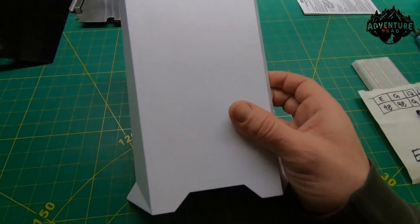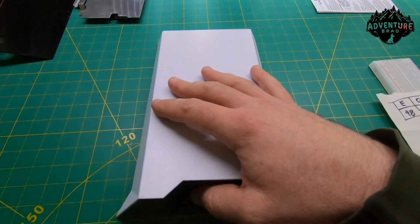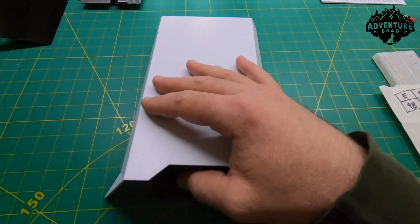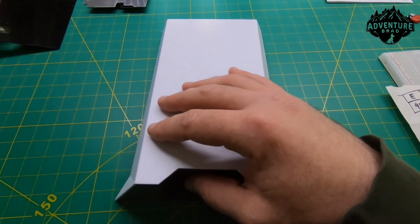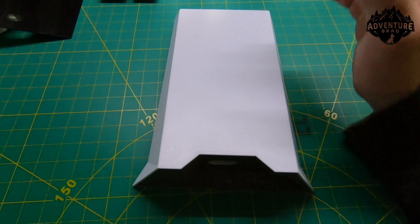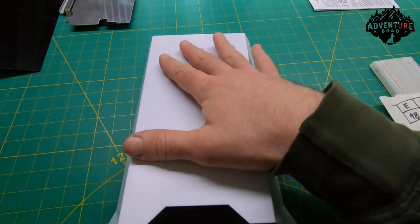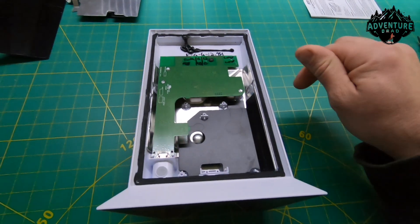Hey y'all, Adventure Brad here. I wanted to show you how I converted the Starlink router — aka the toaster — to DC-only power. Step one: plug it in, turn it on, use it. The thing gets naturally warm; they refer to it as the toaster. You flip it over.